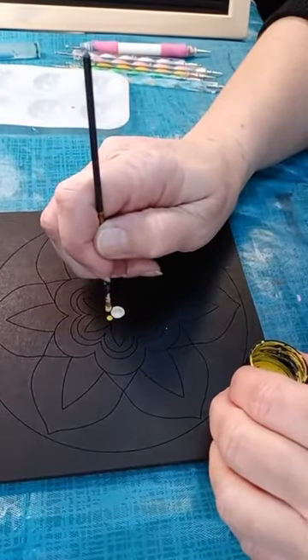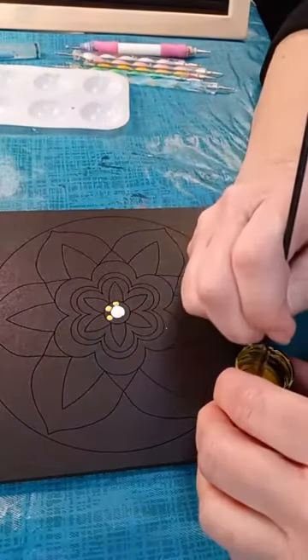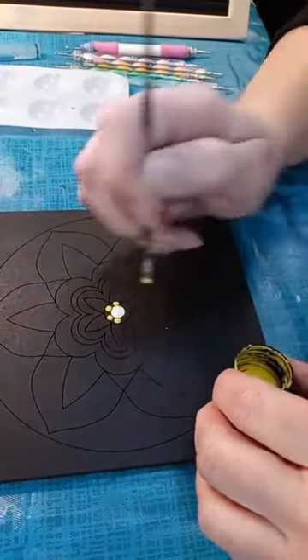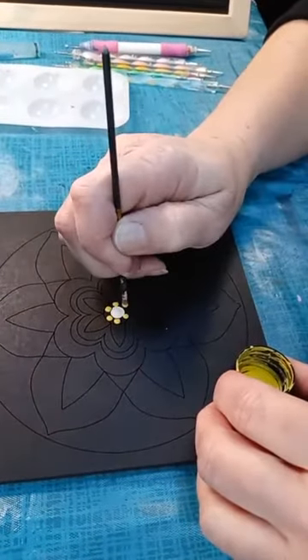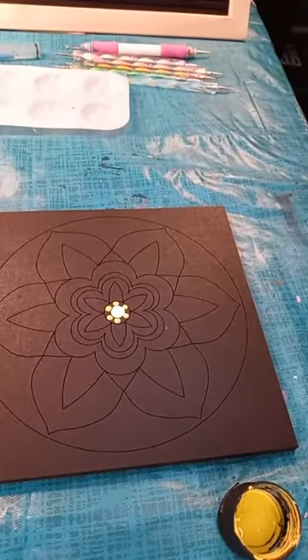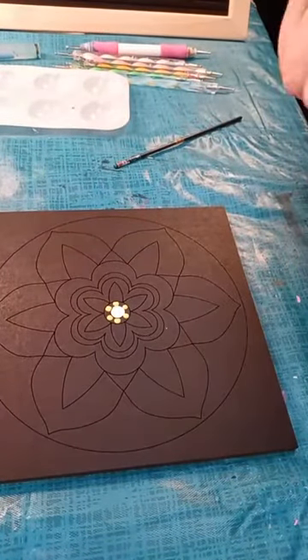Basically what I'm doing here is lining up my dots right with the next little design, which is a petal. I'm lining up this next set of dots to correspond with the next row, which is a petal design. There we go — we've got our base, our foundation of our mandala ready to go.